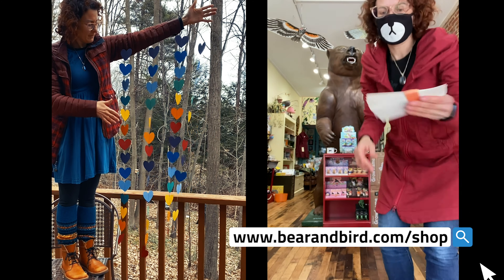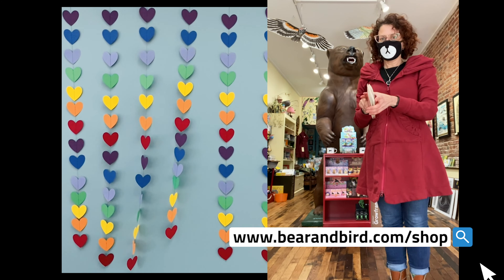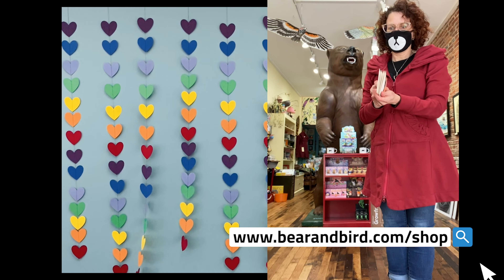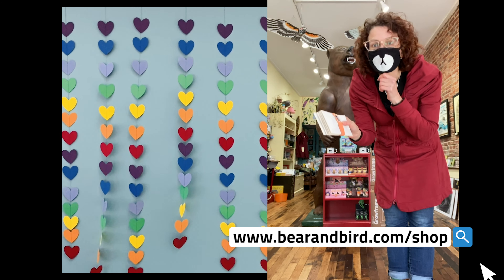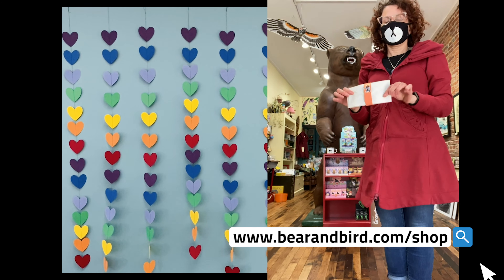I also just made up some little nice neighbor five-packs. They're mini ones — they're half the size, about two feet tall, and you get five of them for twenty dollars. That way you can give them to people who appreciate them and bring a little smile.